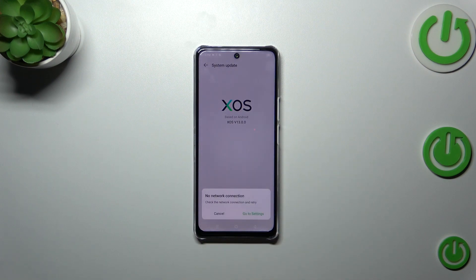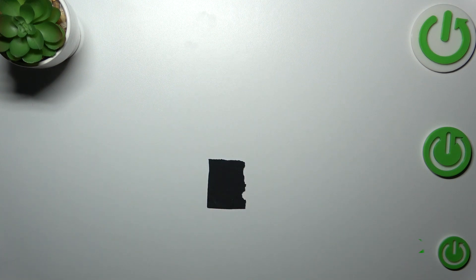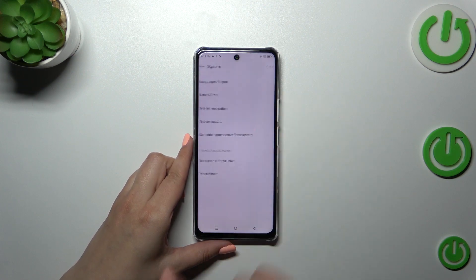I forgot that I do not have any internet connection, so just give me a second so I will be able to connect myself. Okay, sorry for the inconvenience. As I said, we have to enter the system and system update.